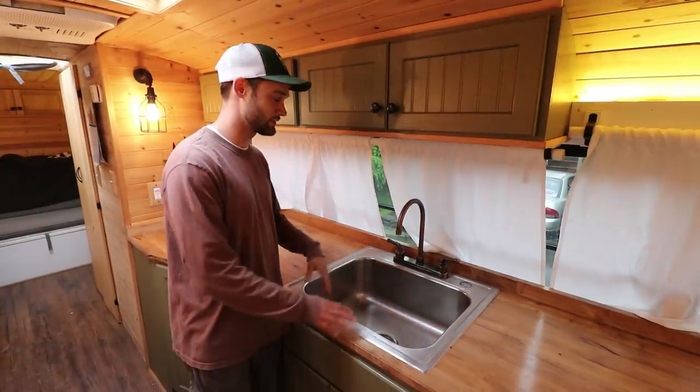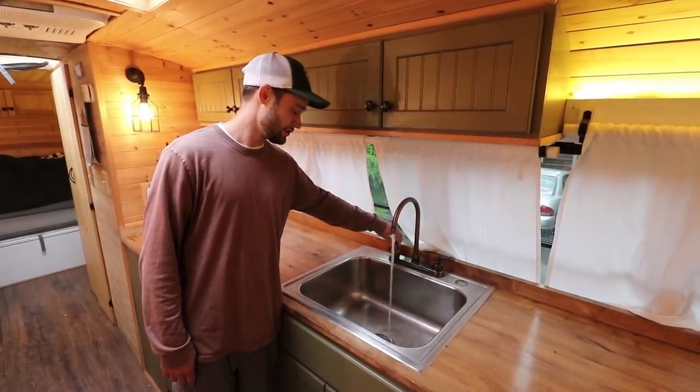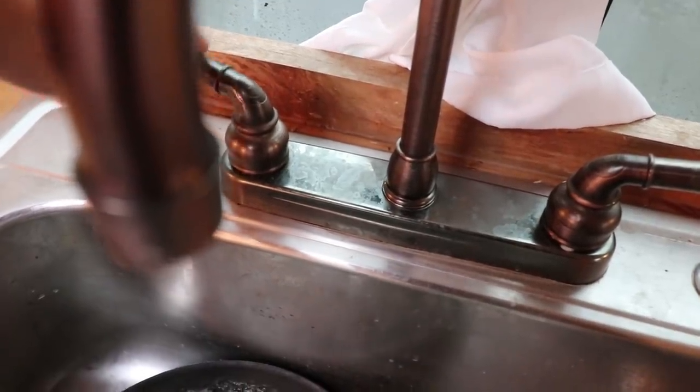Even though I have a residential sink, I do have an RV faucet with an RV water pump. When you turn the faucet, the water comes out and you hear the pump run. So it is still an RV setup, just using a lot of residential features.